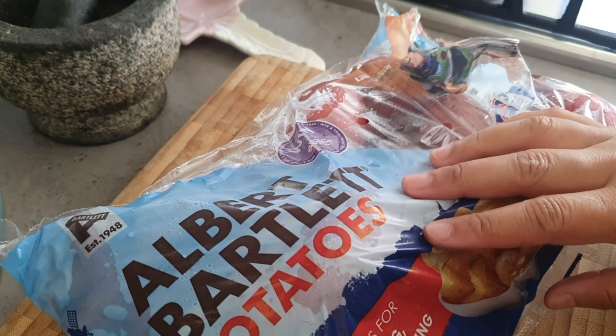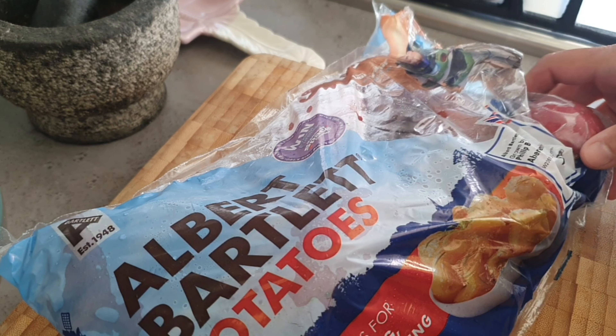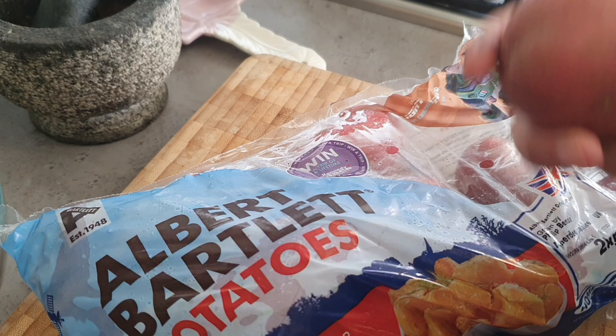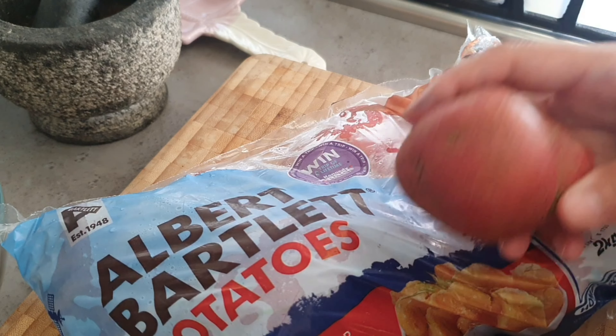I bought these Albert Bartlett potatoes and I'm going to roast them. They are a bit red so I'm going to wash them and then put them in half the water. The pan is already ready and I'm going to pop them in there and parboil them, then roast them.